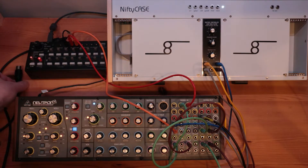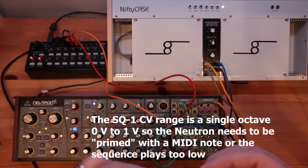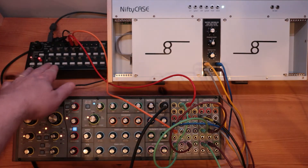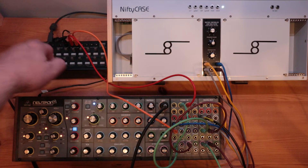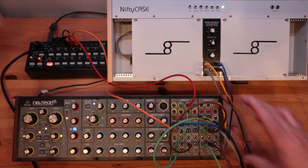The MIDI lead from the Korg I just used to prime the Neutron with a note. By putting the SQ1 onto StepJump, then just holding down a button will play the note. So that's now primed the Neutron with its start note.